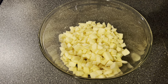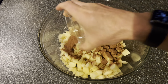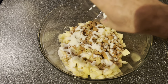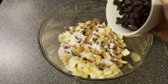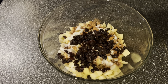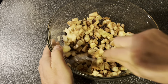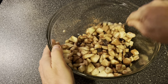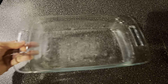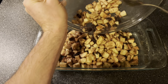Then we're going to take our apples and add one tablespoon of ground cinnamon and four tablespoons of granulated sugar. I like to add a half a cup of raisins, but they could be left out because not everybody likes them. Then we're just going to give it a good stir and add our apple mixture to the baking dish.